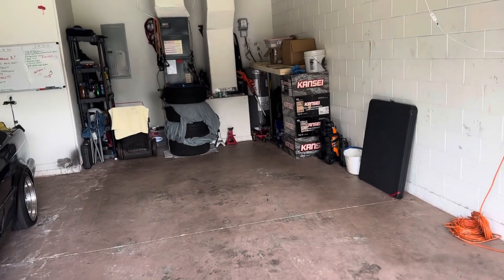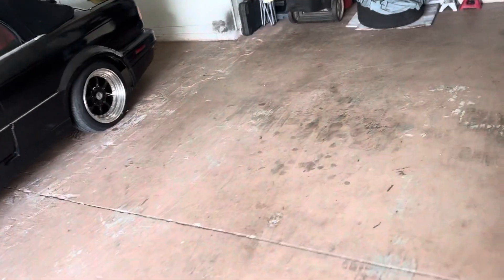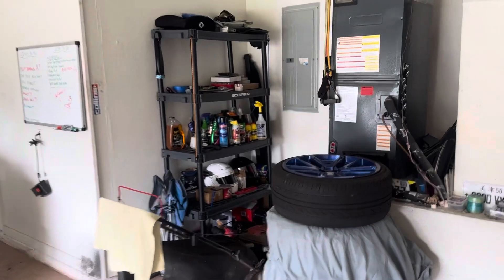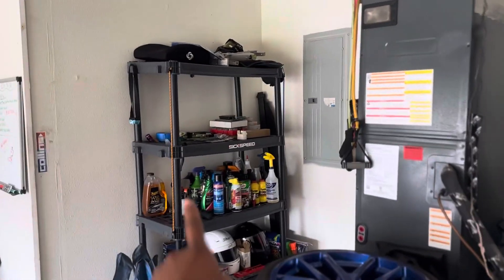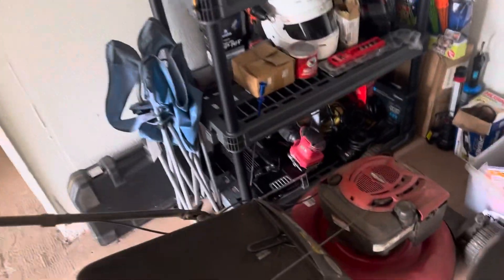I kinda sorta organized the garage — it was really dirty, trust me. It looks dirty now, but the floor needs to be refinished. I fixed the shelves and organized things a little better to make space.